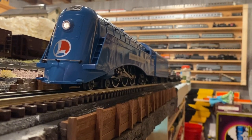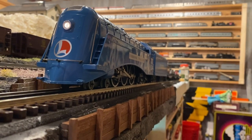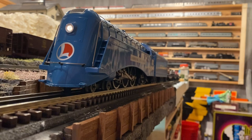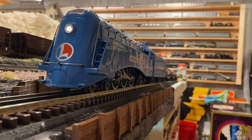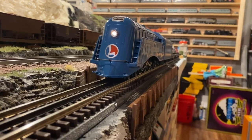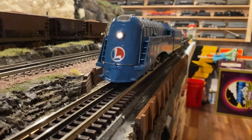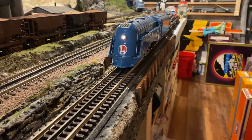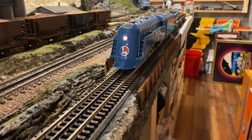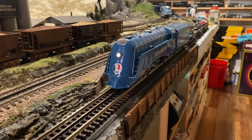Hello everybody, it's Mike, welcome back to the train room. I wish everybody could be here tonight because we are going to have some fun running a couple crazy what-ifs. It is blue locomotive night and I'm only going to run one freight and one passenger train tonight. The consist behind the freight is super fun — I'm not going to give a spoiler alert but I'll let you know.